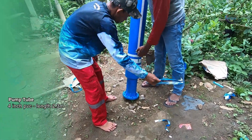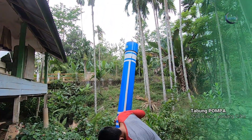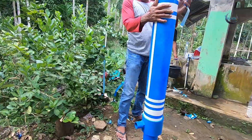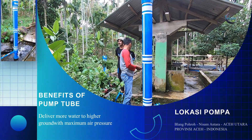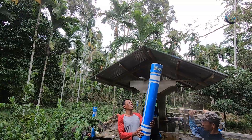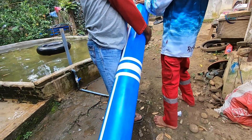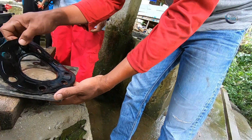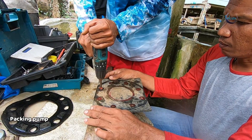We can see the new carpet that is 2.4 meters high, which we will use to replace the old one after 2 years of use. This is the packing that we have to change.